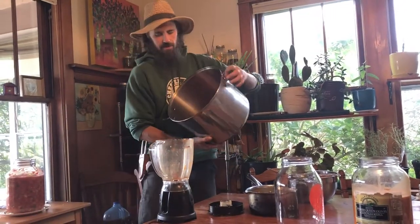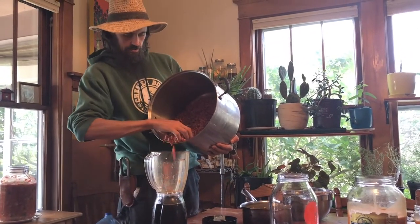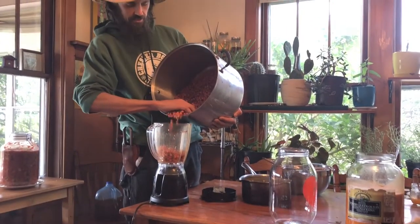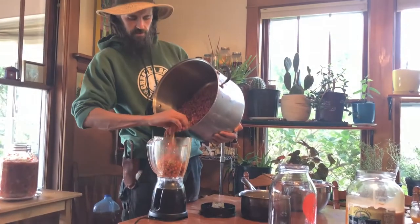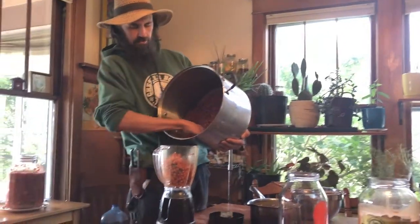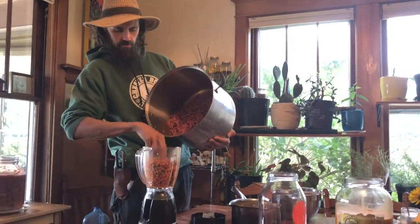First thing we're going to do is add our seaberries to a blender — this will help juice them up. A lot of people are interested in seaberries but they're kind of unsure as to what to do with them or the best way to use the harvest. I like to do the oxymel because it seems to make the seaberries last through the winter.